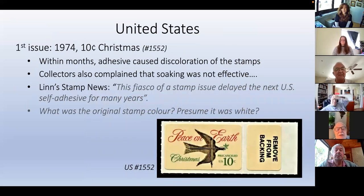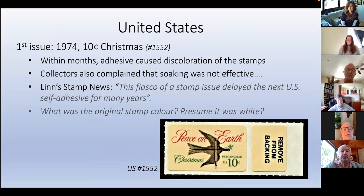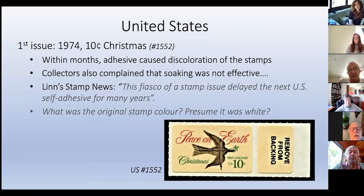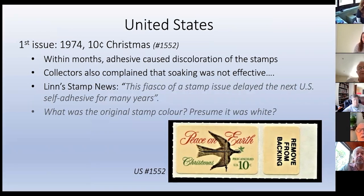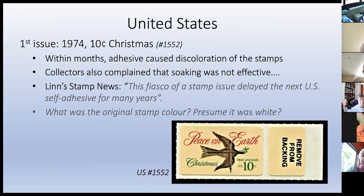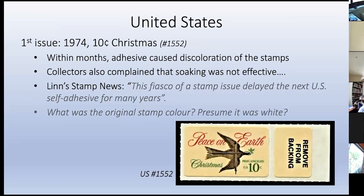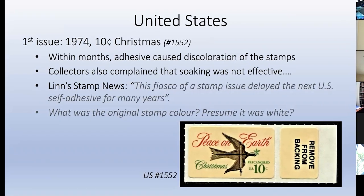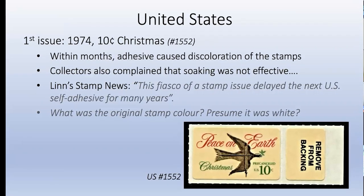The United States' first was in 1974, a 10-cent Christmas stamp. Within months, the adhesive soaked up through the paper and caused discoloration. Collectors complained - you couldn't soak it off. Linn's Stamp News reports that this fiasco of a stamp issue delayed the next self-adhesive for many years. I'm assuming the original stamp color was white, but I've never seen an original one. It would be interesting to see if any survived the adhesive soaking through.